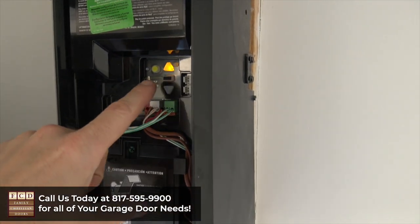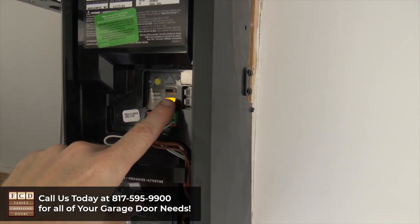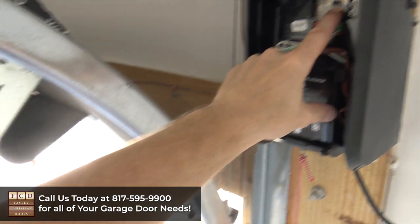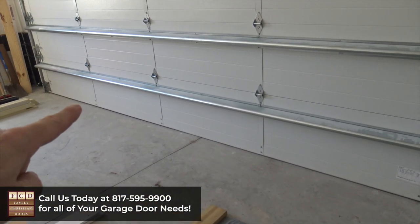Once the door is at the desired height, we're going to press the square rectangle button again. It's going to make the down arrow flash and now we're going to press and hold this until the door gets to the bottom where we want it to be. That looks good because there's a nice tight seal at the bottom, but it's not too tight.